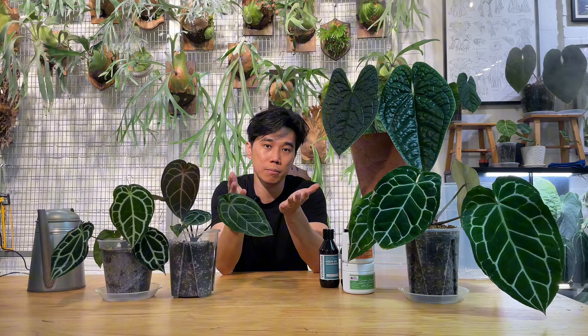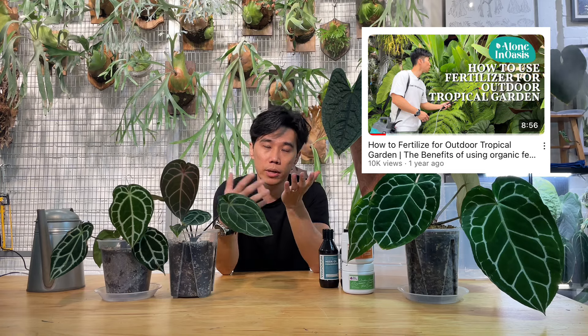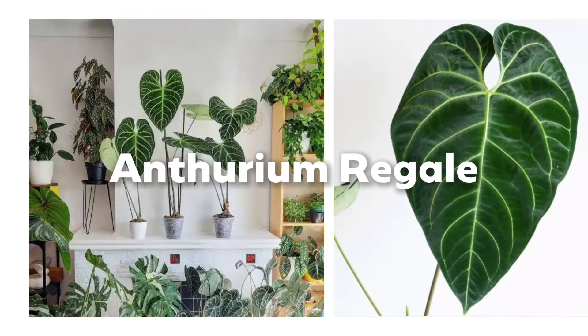This is all the anthurium that I have in my studio, and I also have a few more anthuriums in my collection that I grow in outdoor conditions. There are a few types of anthuriums in the wild. From what we know, there's epiphytic anthurium and also terrestrial anthurium. The common terrestrial anthuriums are anthurium magnificum and anthurium regale.